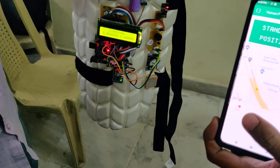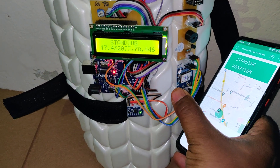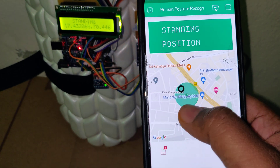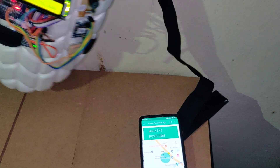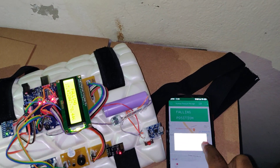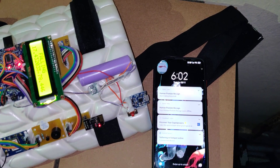Now we have placed the kit under the sky view, so we are getting GPS values of approximately 17-something latitude and 78 longitude. We can also see the GPS LED blinking, showing it is receiving satellite signals. The black marker on the map shows the kit location and the green marker shows the mobile phone location. Clicking on it shows the live location. The system is in standing mode and we can track the person's movement. If any fault is detected, we will automatically receive the location alert as a push notification — even if the mobile phone is locked.